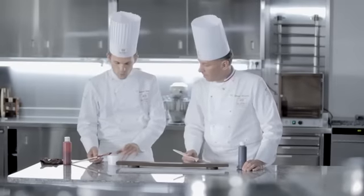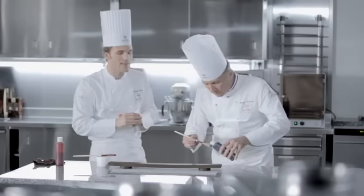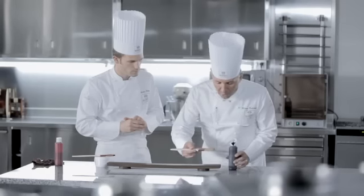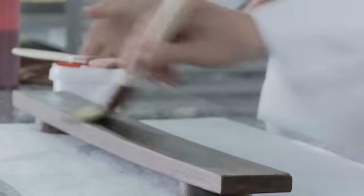Nous allons vous montrer comment réaliser un socle en chocolat et le patiner à l'aide de beurre de cacao. Cette planche a été réalisée en chocolat. Philippe va vous montrer comment lui donner un aspect un petit peu à cajou. On enduit très légèrement le pinceau de beurre de cacao coloré noir, et ensuite on va l'appliquer directement sur le chocolat.